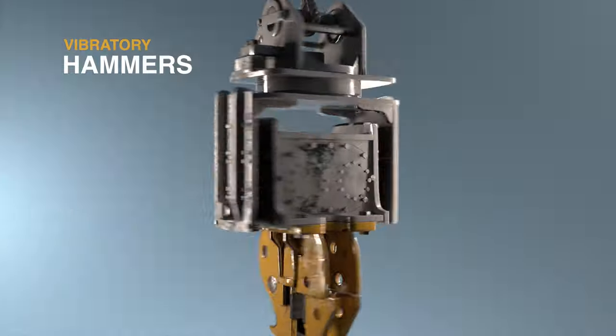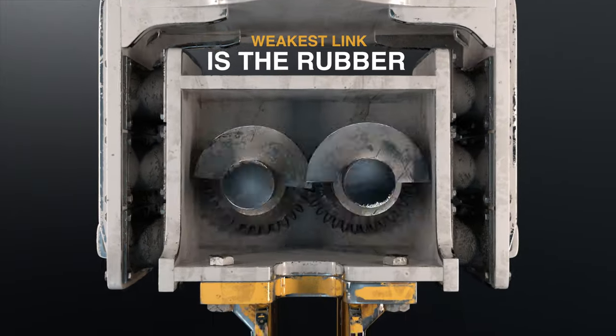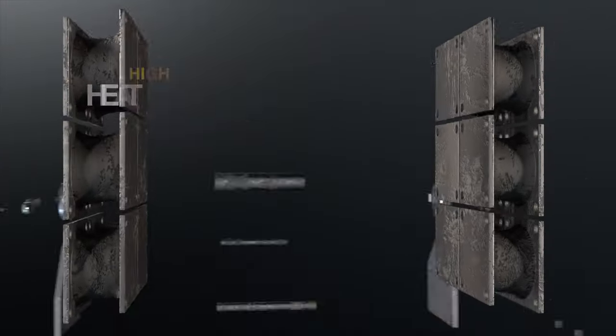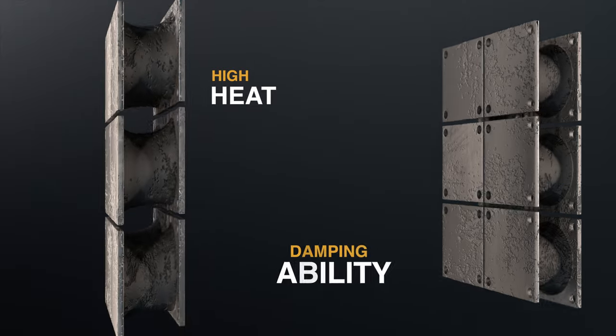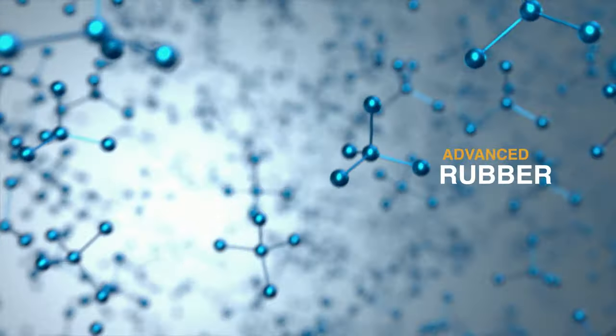Vibratory hammers require strong resistant elastomers, but the weakest link is the rubber. Standard rubber can't withstand high heat and loses damping ability over time. That's why EverPad's created Formula E, our proprietary advanced rubber technology.